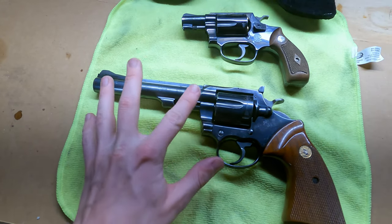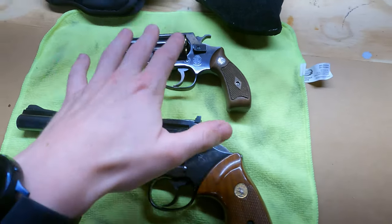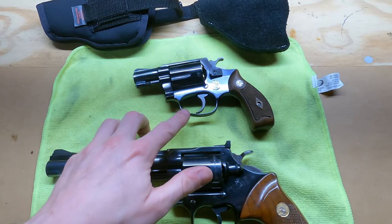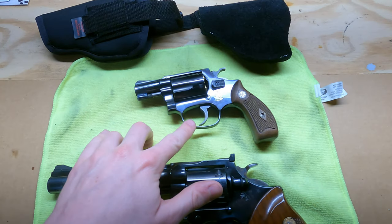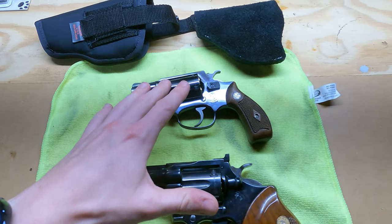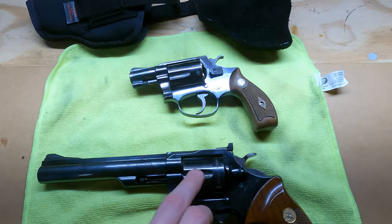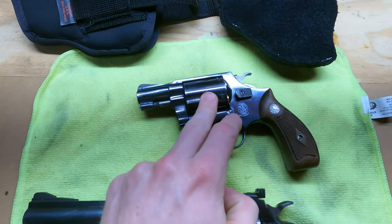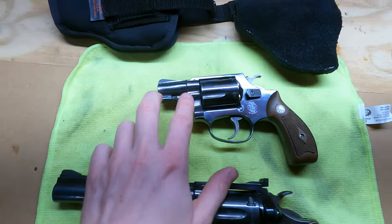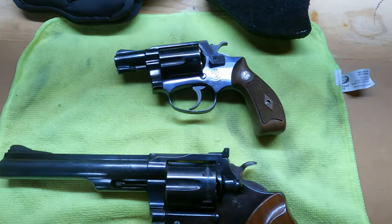This is a .357 Magnum with a 6-inch barrel — really big gun. I have it here to give you guys a comparison. This right here is a 1960s Smith & Wesson Model 36, which is a .38 Special. The Colt is a .357 Magnum but can obviously shoot .38 Special as well. The Smith & Wesson can only shoot .38 Special and has a 2-inch snub-nose barrel, a much smaller grip, and is overall just a smaller gun.